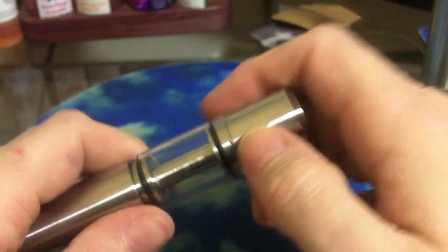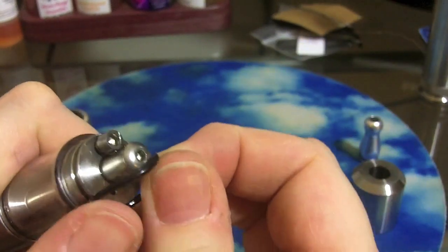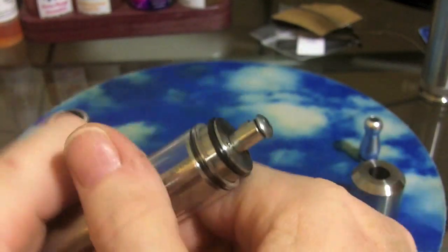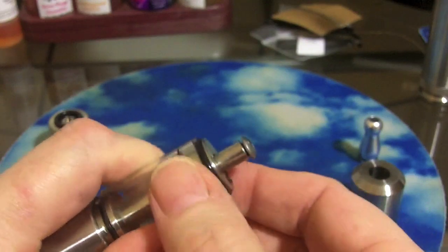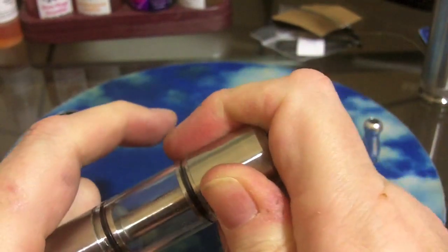To get the tank back on, sometimes you use the top cap to push it down, then put the o-ring back on and you're good to go. It's fairly easy to break it all down even while there's still a coil on it, and you can clean your tank out. It changes juice flavors pretty easily as long as the tank is mostly empty, or just suck the juice up with a syringe.